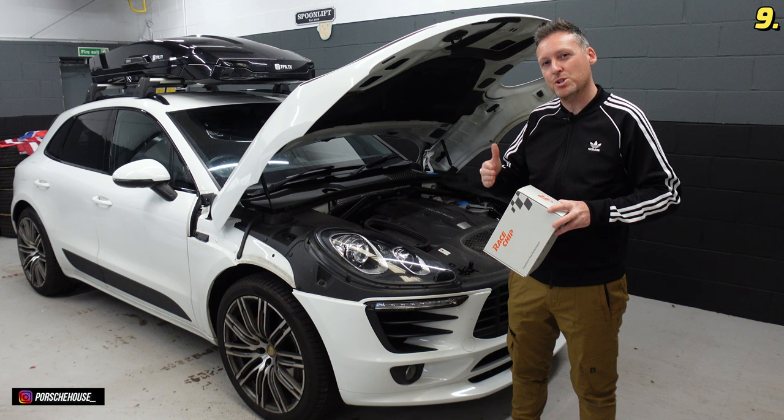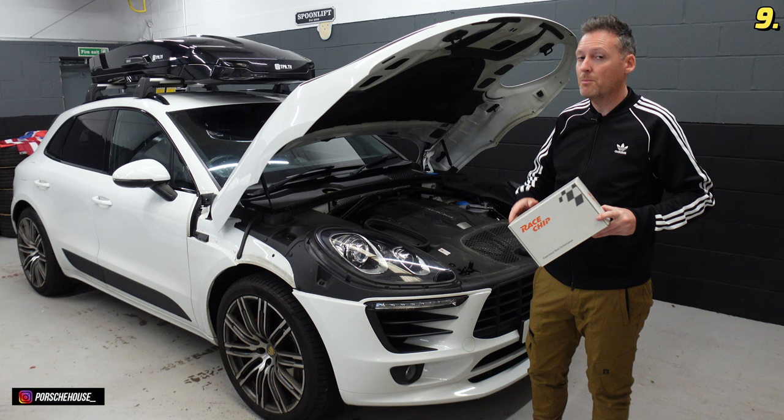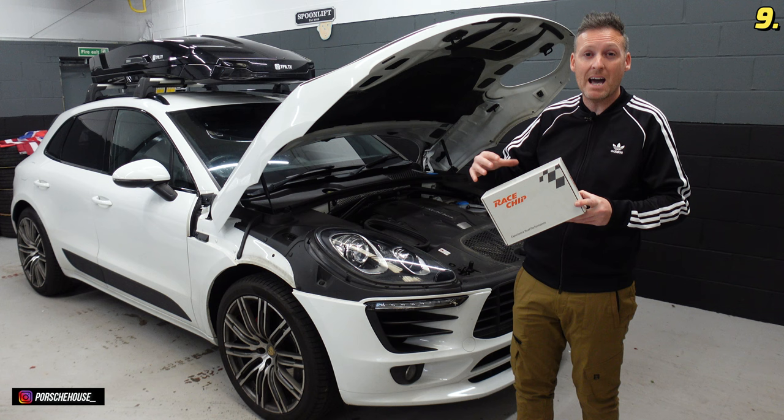The good thing is it's removable at any point — so if you wanted to put the car in for a warranty you can take it back out and there'd be no evidence the chip was ever installed. I'm not on affiliates for this, but I have installed these into a lot of my cars because I'm happy with the performance and the fuel saving it gives.